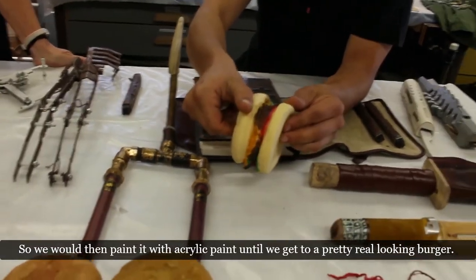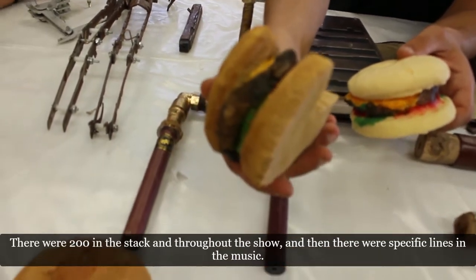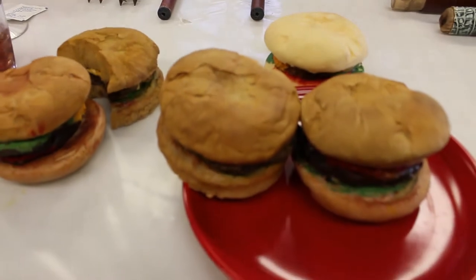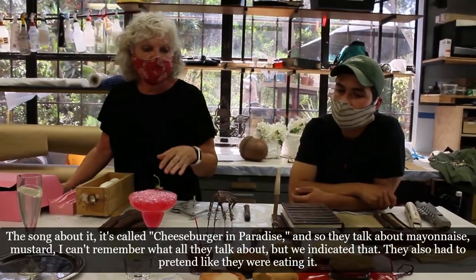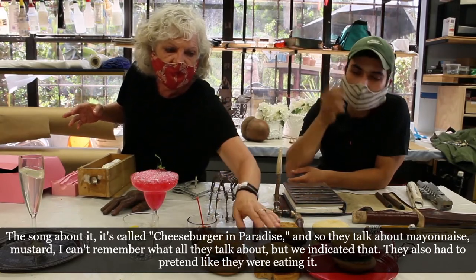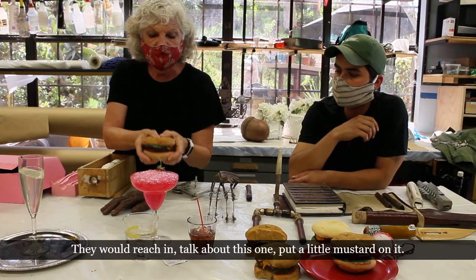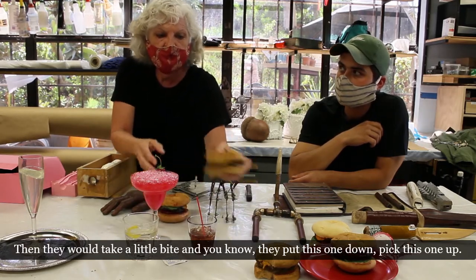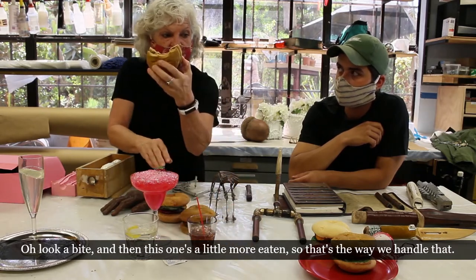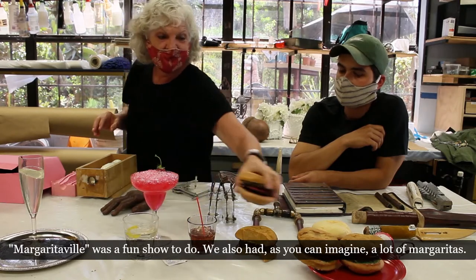We then paint it with acrylic paint until we get a pretty real-looking burger. There were 200 in the stack throughout the show, and there were specific lines in the song 'Cheeseburger in Paradise' about mayonnaise and mustard. The actors had to pretend to eat them. Imagine a giant pyramid of burgers stacked up — they'd reach in, put a little mustard on one, take a little bite, put it down, pick up another with a bigger bite, and so on.